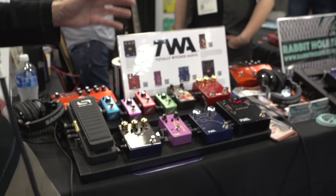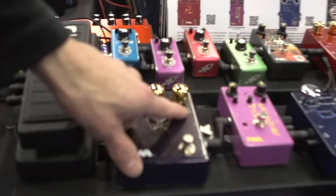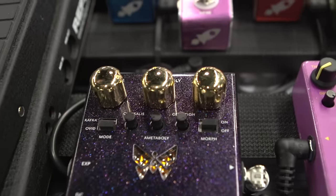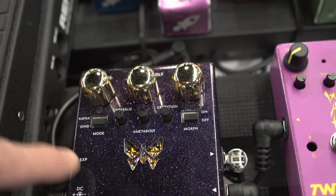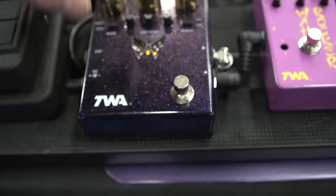It also produces a lot of compression when you dig in with notes, and it's all very dynamically responsive. If you play light, it's less distortion, but if you dig in really hard, you get this really almost synth-like saturation and filtering going on. In addition to the standard distortion circuit, we also added a volume envelope that you can turn on. Once you turn the volume envelope on, it swells your volume of the guitar playing into the effect, creating a lot more playing dynamics and reaction with the actual fuzz effect.